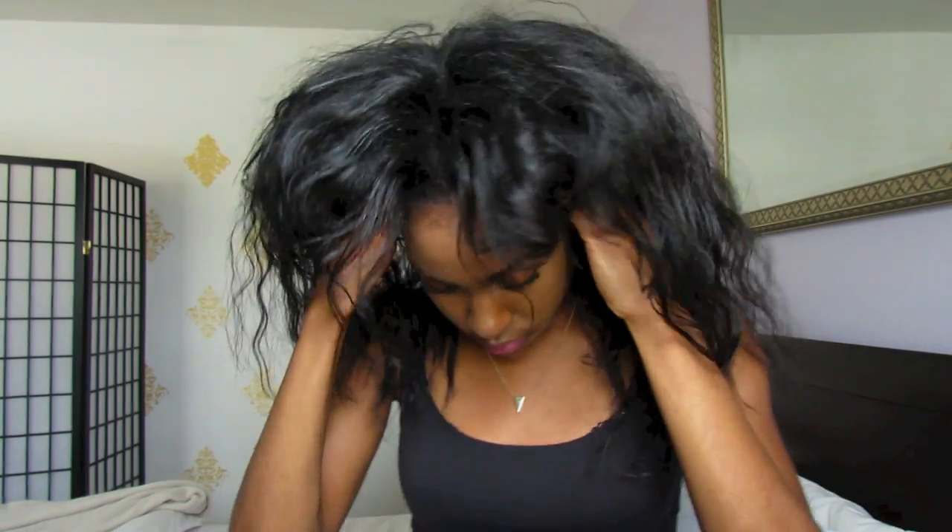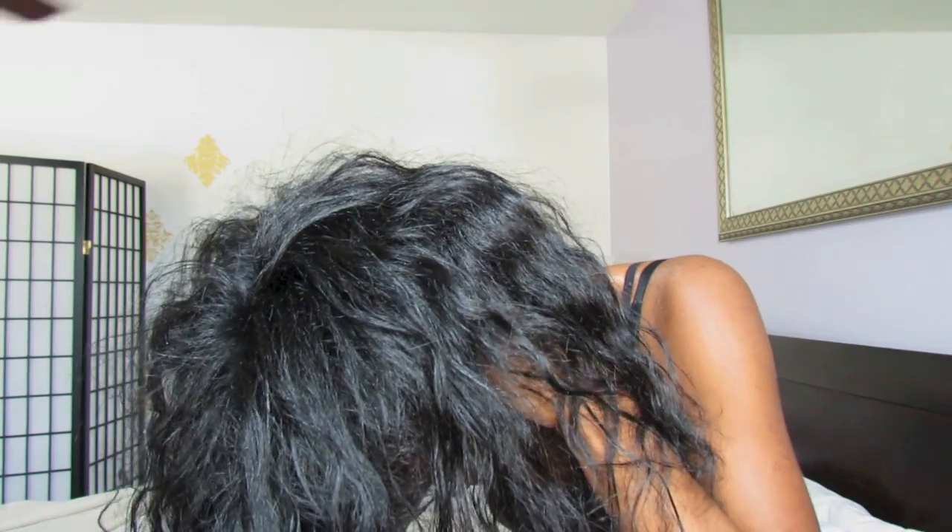Once I have warmed up my entire scalp and just awakened my hair follicles, I am just showing you the motion or technique that I'll be using once I flip my hair over. This is just going to bring more blood to my scalp and face as well. I'm just pushing my fingers up towards the top of my scalp, starting at the top of my head and working towards the back of my hair.